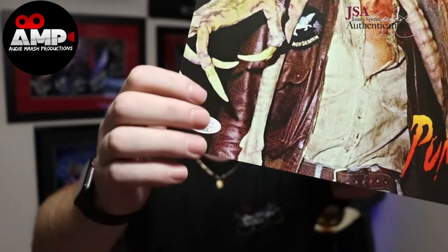You can mail your item in to JSA and they'll authenticate it. I highly suggest including pictures of the artist, actor, or athlete signing when you send it in. Zoe Productions is another option — you can send something to them and a JSA representative comes in, I believe every two weeks, runs it through their database, slaps a sticker on it, and says it's good to go.